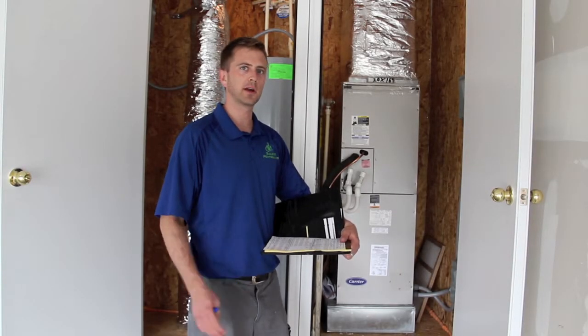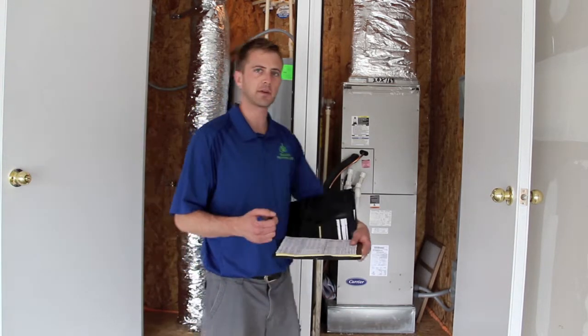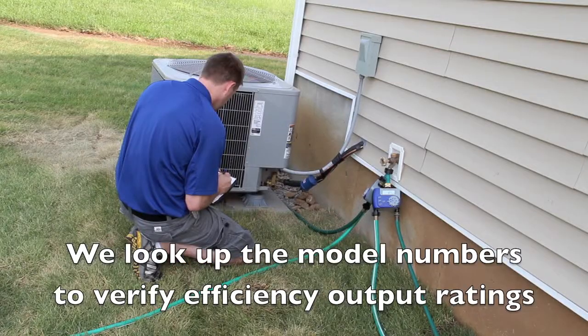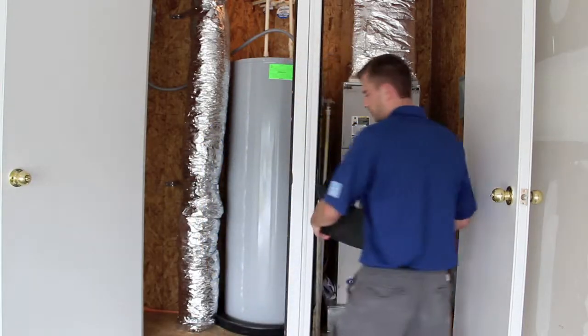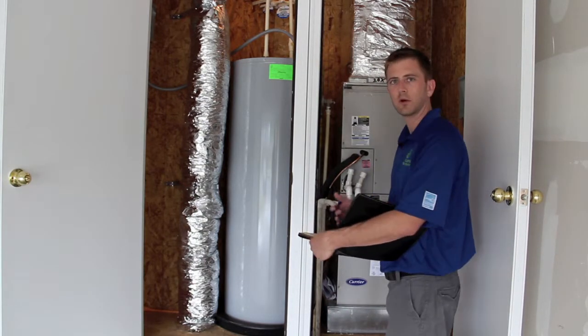Now that we're done with the air leakage test and the duct leakage test, my next step is to gather the model number information off of the heat pump system, the water heater, and the outside unit as well. I'm going to record the information on my home spec sheet, and after that we'll check the attic for the insulation level, and we'll be almost wrapped up.